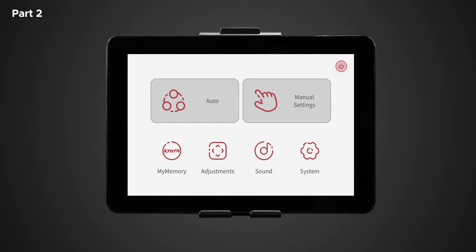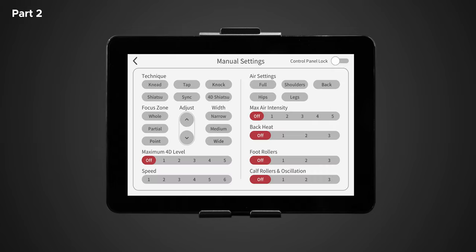Back in the in-use screen, let's return to the main menu and explore the manual settings. Here we get to create your own massage sequence by layering selections to build your own program, which can then be saved in my memory. Starting at the top left we have technique. There are six different techniques: knead, tap, knock, shiatsu, sync, and 4D shiatsu. Try each of them out and see which you enjoy most. For this example, we're going to choose knock.